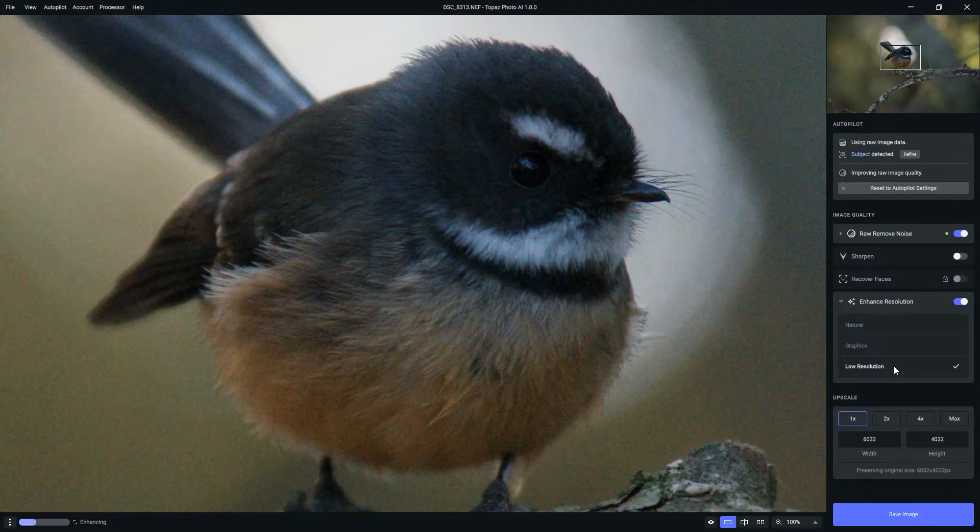There are three settings within enhanced resolution: natural, graphics, and low resolution. It's simply a case of choosing whichever one looks good. In this case I'm quite happy with low resolution, and we can compare that with the original image — it's really starting to look like night and day. We've pulled so much extra detail from the bird's feathering and completely removed the noise. I tried natural and much preferred low resolution.